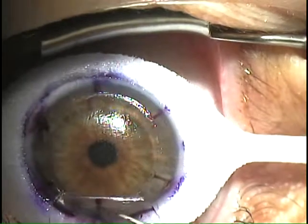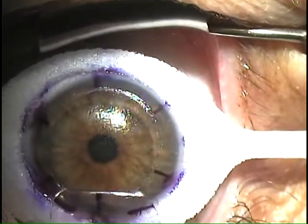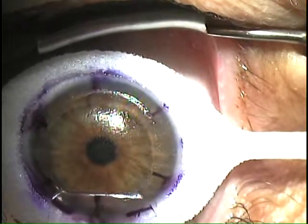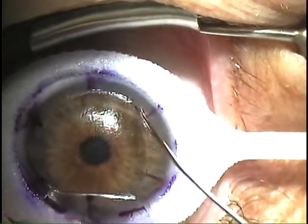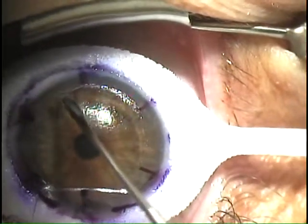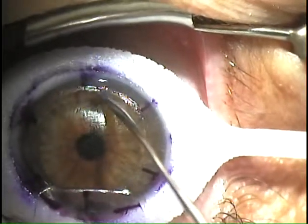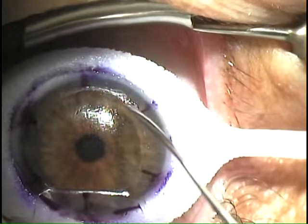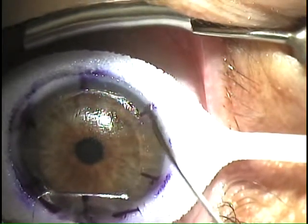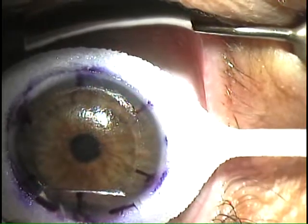Before I do the pachymetry, I want to take that toque again. What we want to do is get rid of these epithelial cells right at the edge so they're not interfering in any way — they have a tendency to come back. See that? Get rid of those cells. I'm going to fold those back.